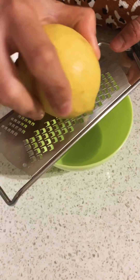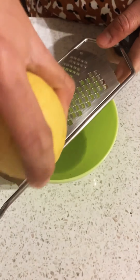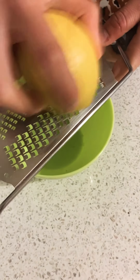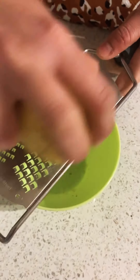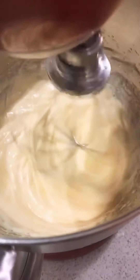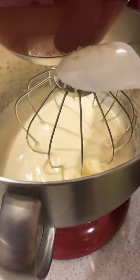Now while the eggs are getting beaten, I will just zest one lemon. If you have oranges you can use that — it tastes equally nice. Then we add the vanilla essence and the lemon zest.